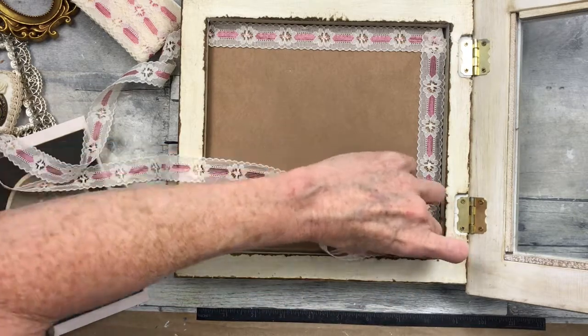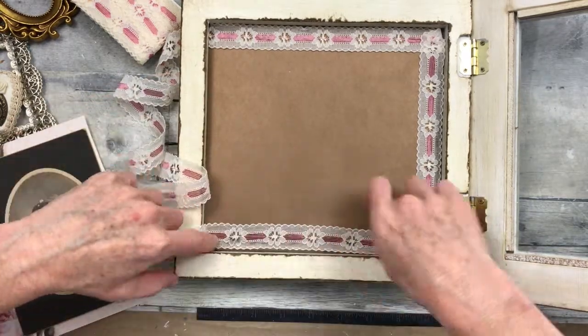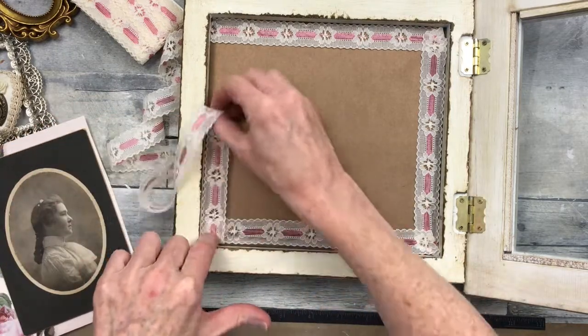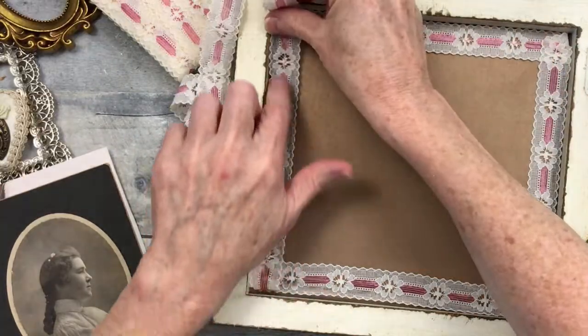Just going to use a little bit of hot glue — not a thick bead because it's lace and I would definitely burn myself. Plus if I'm careful with it I could probably reuse it if I decided to take this apart. Just turning the corners under there and tacking them down. This does not have to be perfect.